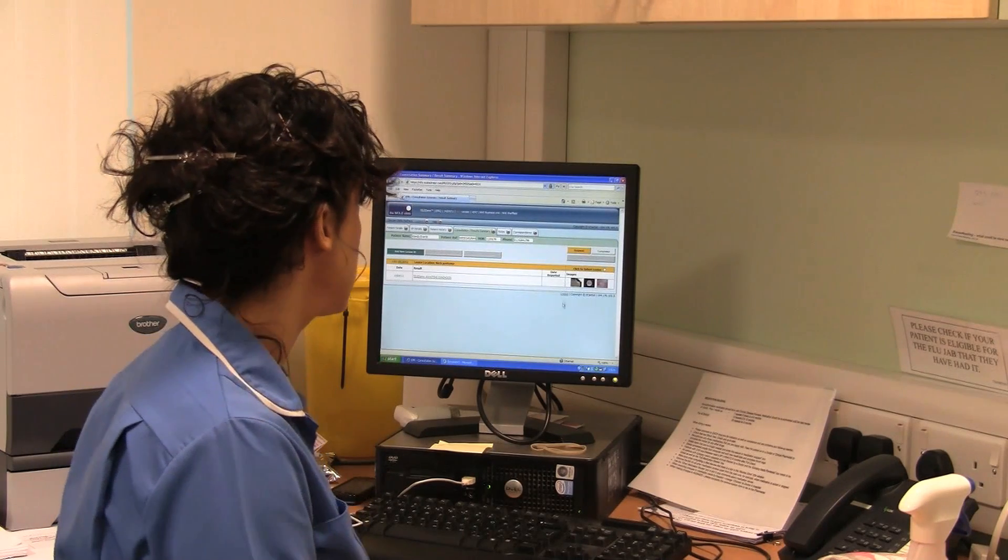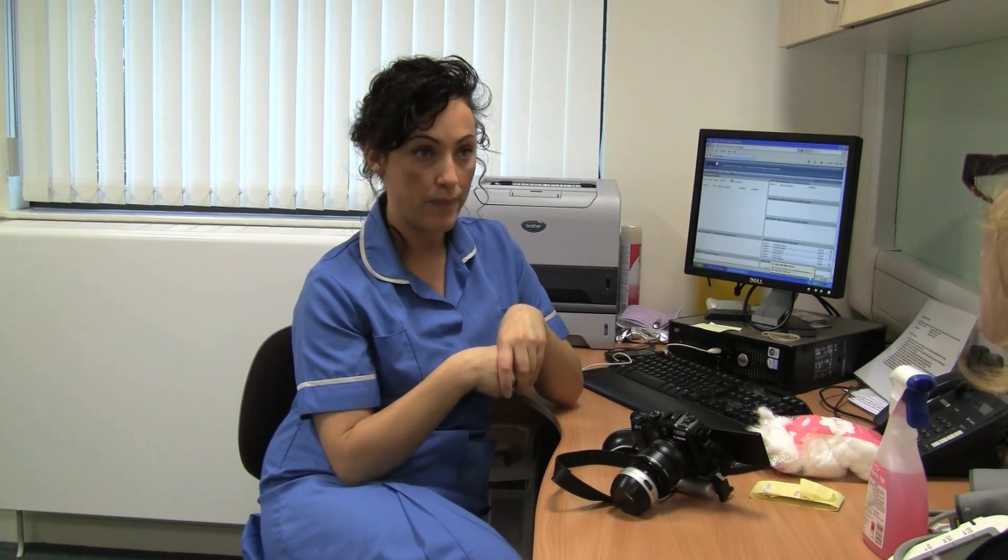They're then sent off for the consultant dermatologist to take a look at the skin lesions, and then they will decide a course of action from there.